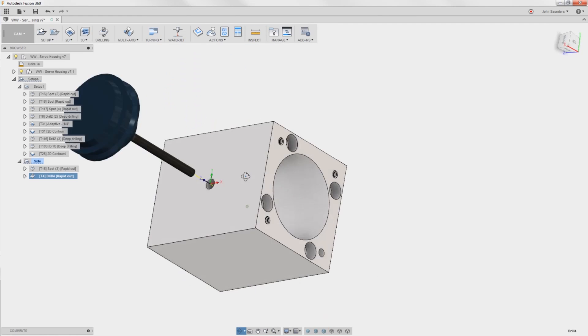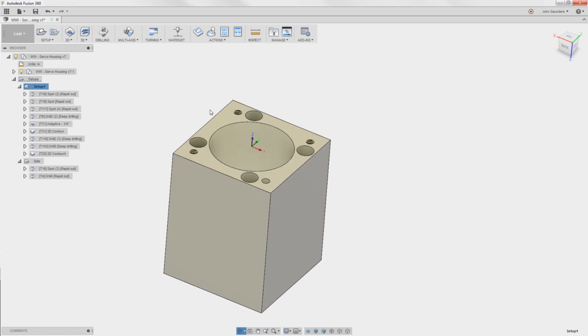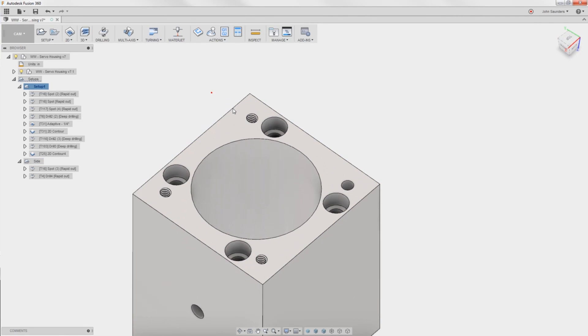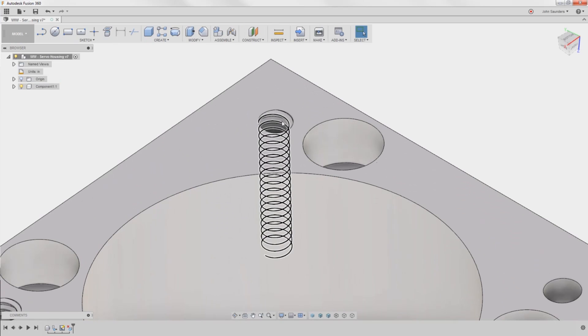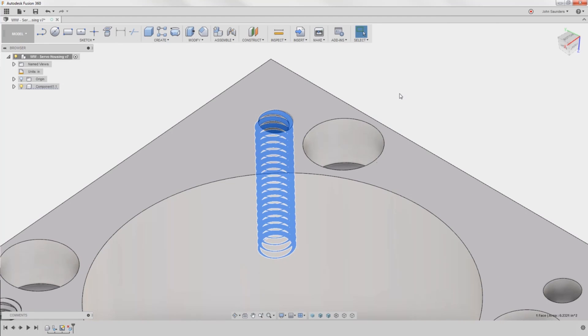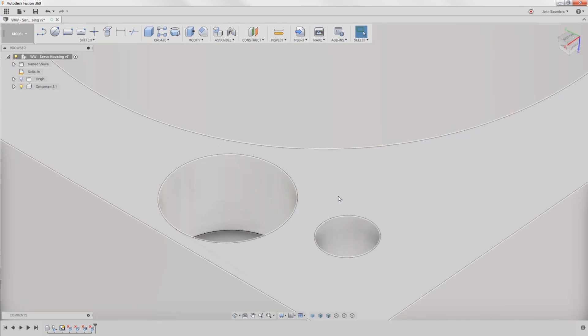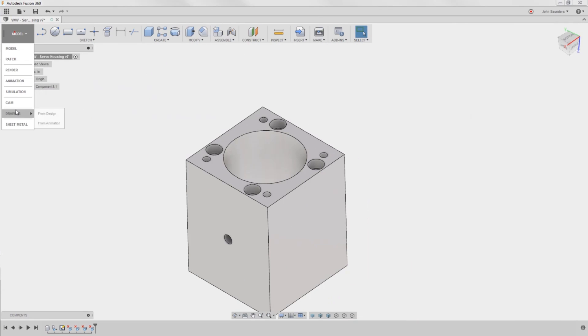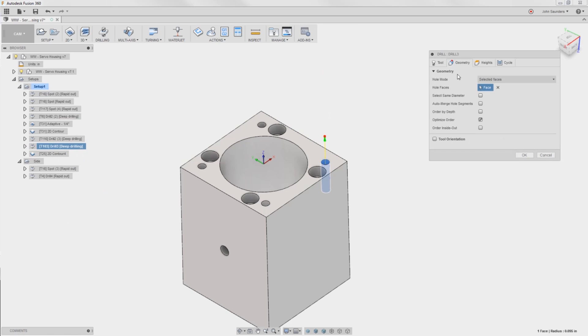The customer sent this model with modeled threads, which we don't like and it's not particularly helpful. I already deleted one, but I wanted to show you - hop back into the model, click on it, delete. Amazing. Now in CAM it selects the same diameter and picks the rest of those up.